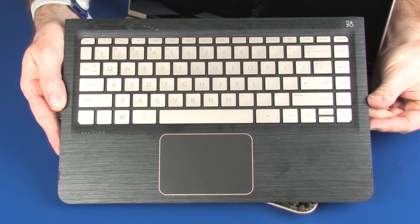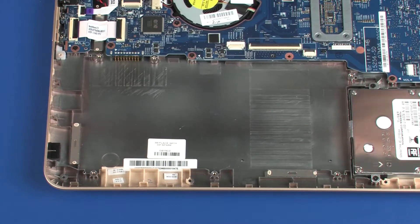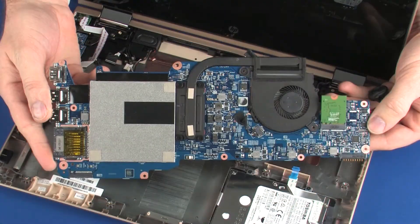Before you begin, remove the top cover, battery, solid state drive if installed, and system board.